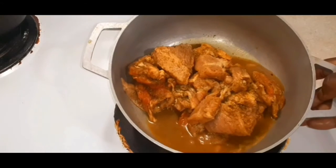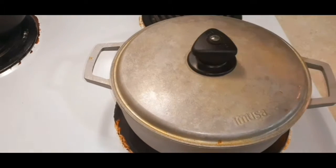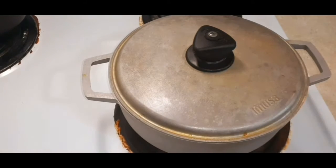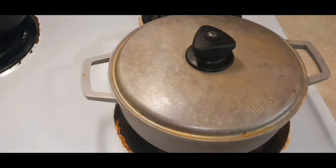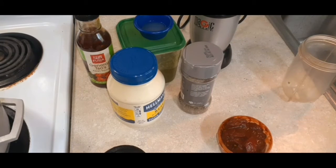I put the meat in a pot and added just a little water — you don't have to, but just a little bit. We're going to cook this on medium heat for about 45 to 55 minutes. Keep an eye on it — if it doesn't have enough liquid, just add a little more and check on it from time to time. We want to make sure our meat is nice and tender.